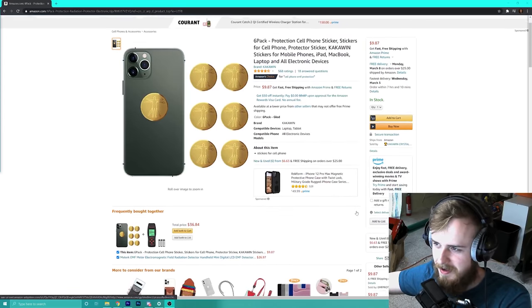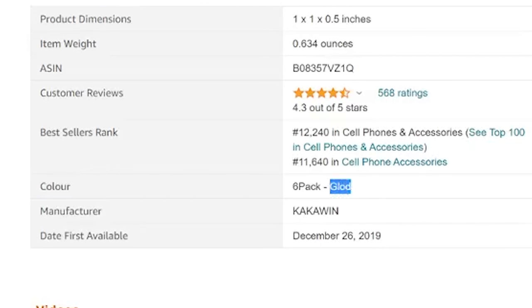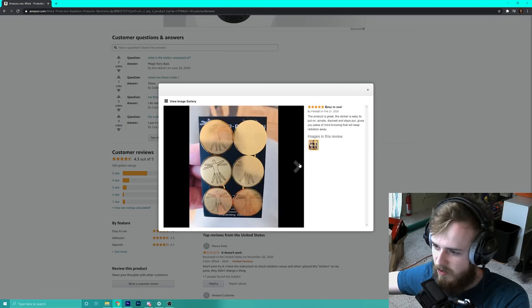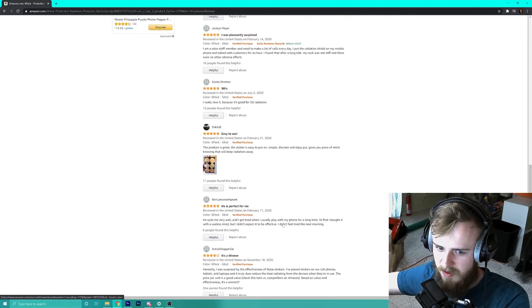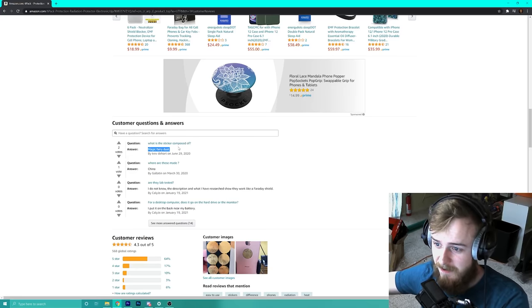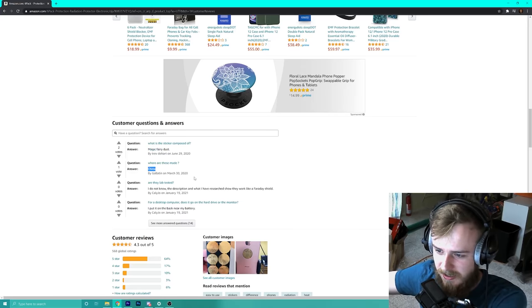Here's the Amazon ad. What's the color, guys? Glowed — yes. For nine dollars, look at all those ratings. 'Gives you peace of mind knowing you keep radiation away.' Oh my gosh — this makes me wonder how many of these other products are radioactive. What is the sticker composed of? Magic fairy dust? It's not magical and it's definitely not from fairies — it's more like Chernobyl's reactor core.